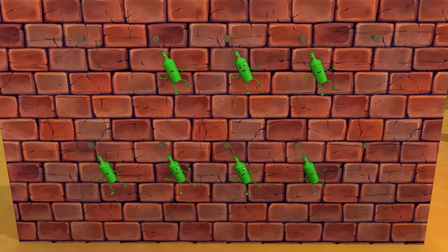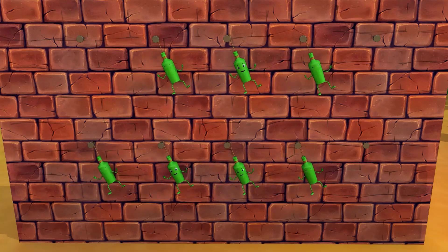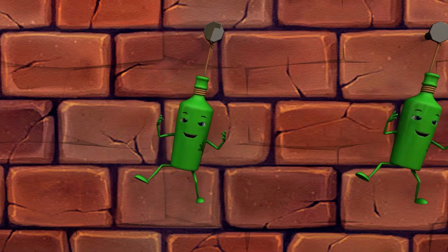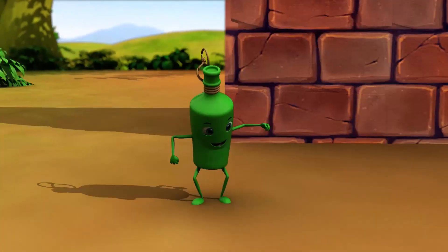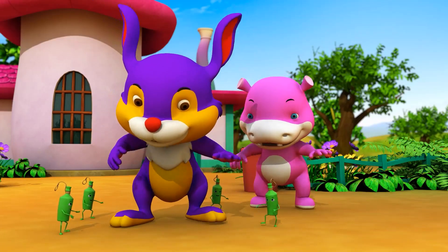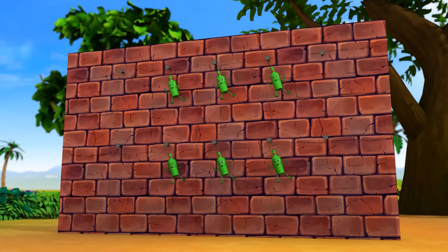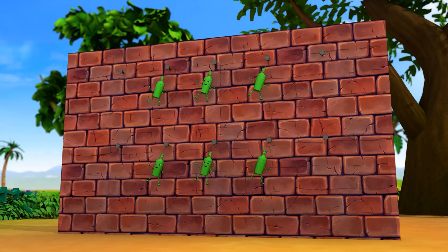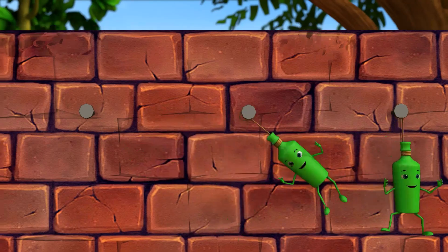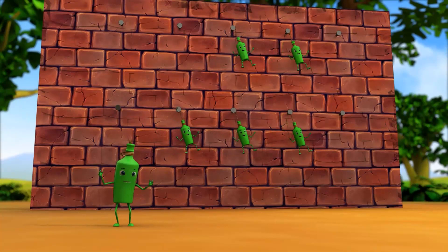Seven green bottles hanging on the wall. Seven green bottles hanging on the wall. And if one green bottle should accidentally fall, there'll be five green bottles hanging on the wall.